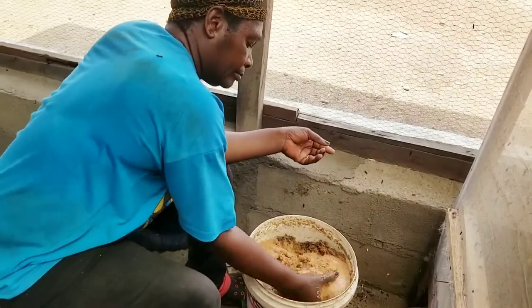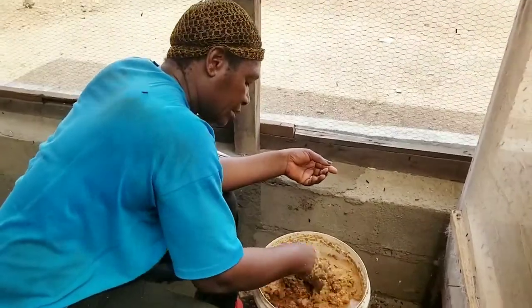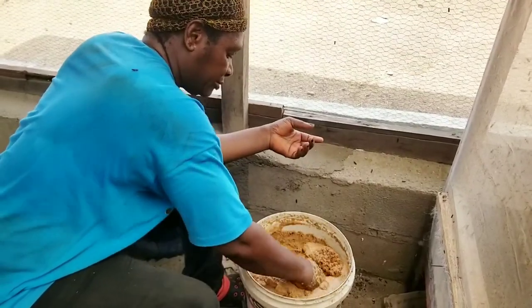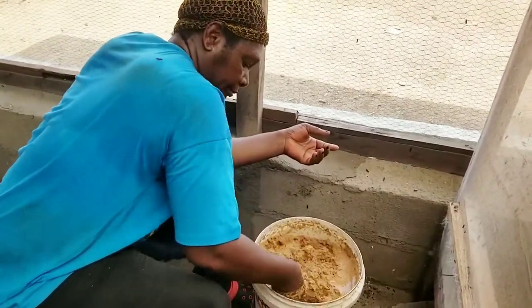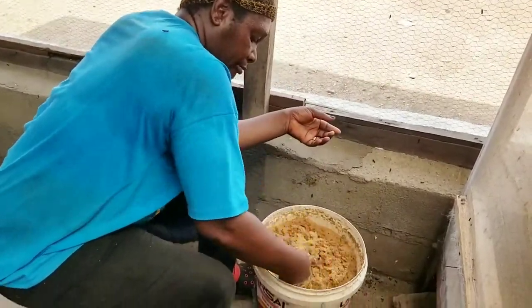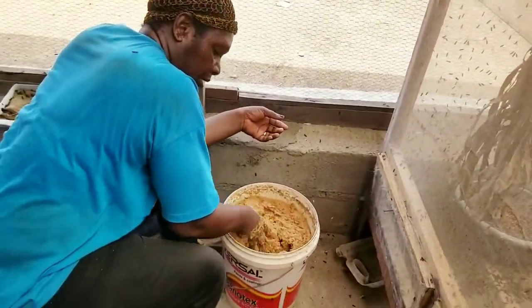The attractant is made up of water waste from the production of beer and Blair husk. You can leave it for months — the more decomposed it is, the more pungent it is, and the more pungent it is, the better attractant it is for the black soldier flies.